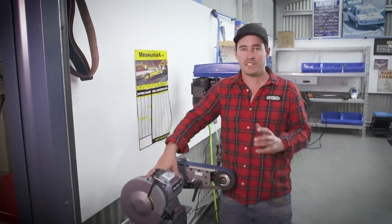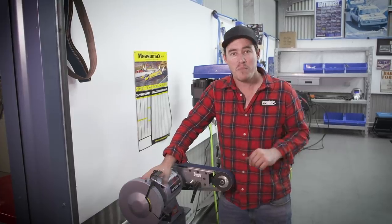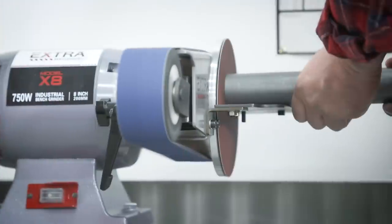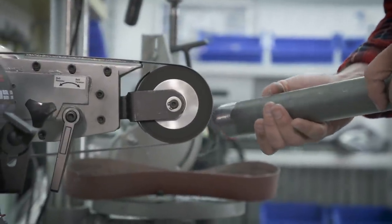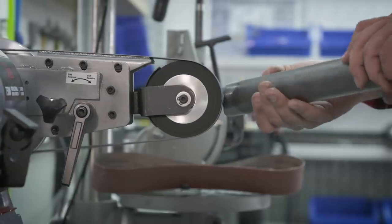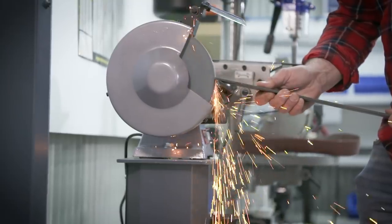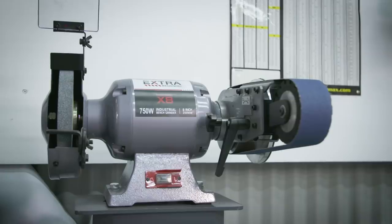A good quality bench grinder and linisher like this one here is a must-have for every home workshop — in fact it's one of my favorite go-to bits of equipment in my personal shed. I use a sanding disc to take burrs and edges off any metal I've cut. The linisher is brilliant for taking sharp edges off metal, timber or plastic, or taking surface rust off before welding. I use the grinder to sharpen tools and you can throw a wire wheel onto it which is great for cleaning bits of metal. It features a rigid cast iron body and base for reduced vibration, and comes with a one horsepower motor to cover you for any project from sharpening a chisel right through to full-on fabrication.